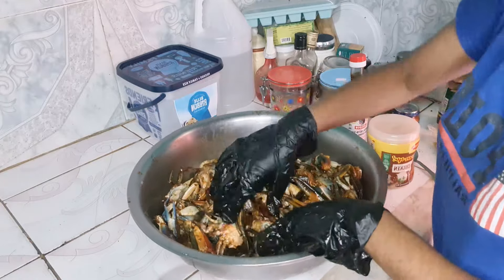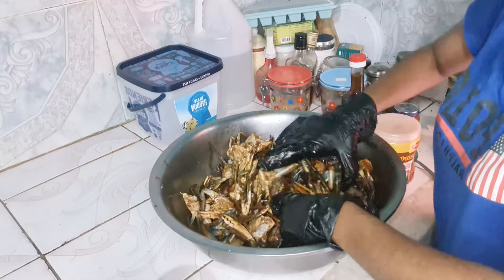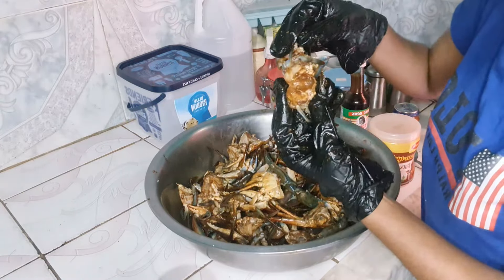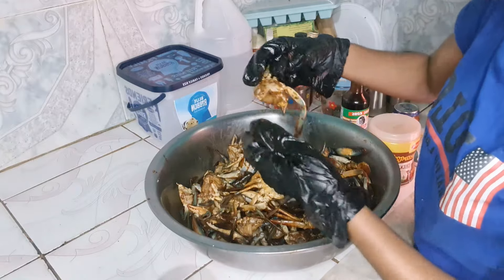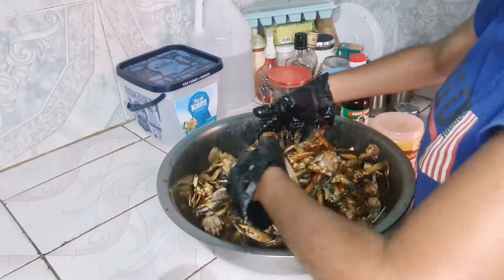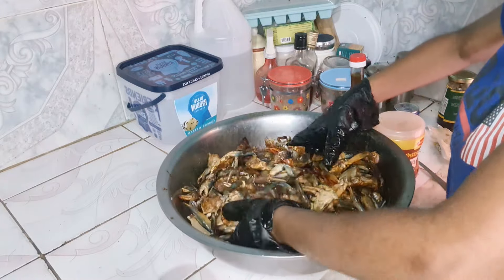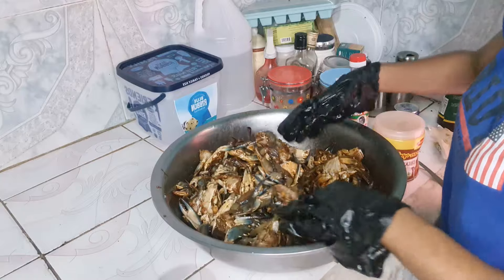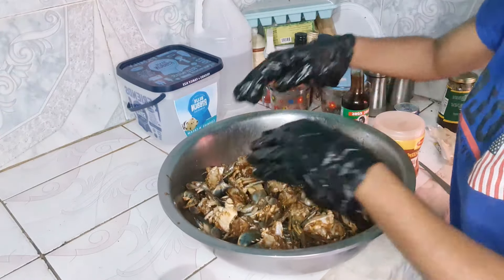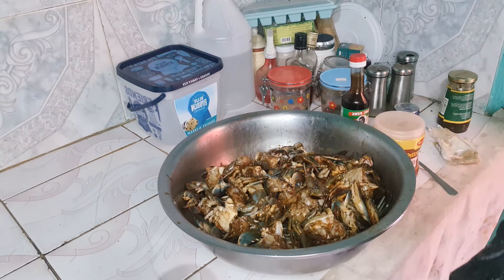As you guys can see, I'm really mixing this in and ensuring that my seasoning is all run into the crab, so that every piece is marinated as it should be. Guys, look at this — it is absolutely amazing. So after we finish mixing, now we're actually going to leave this to marinate. Meanwhile, we're going to cut up our seasonings that we're going to use, and our bacon as well.